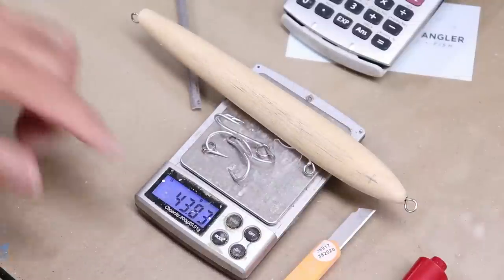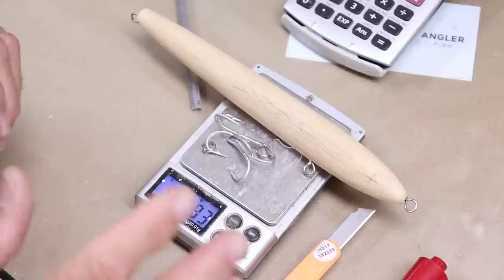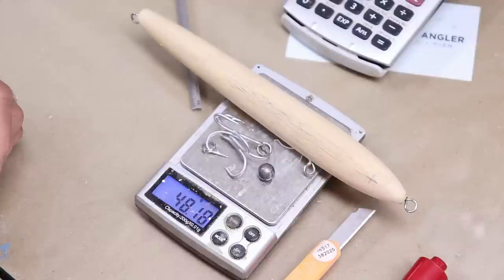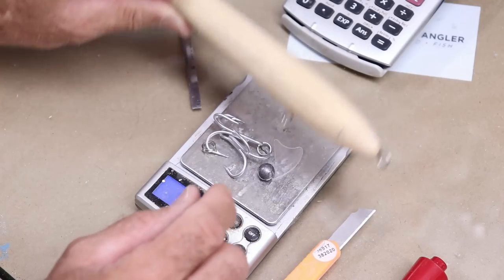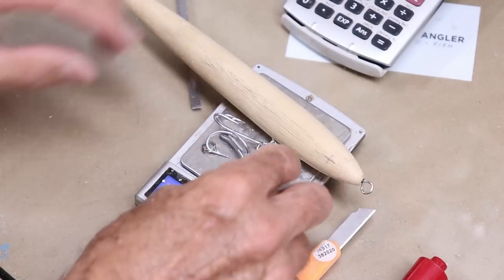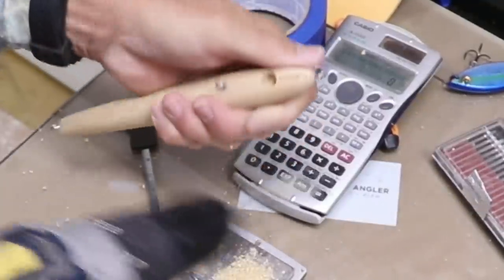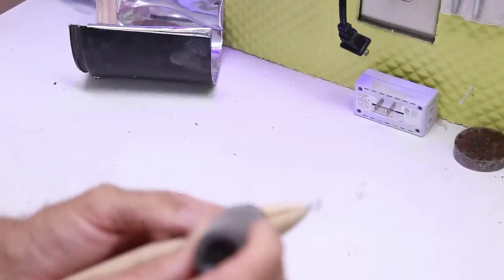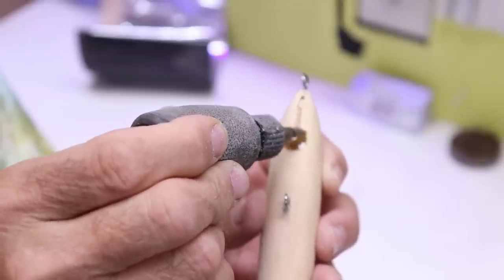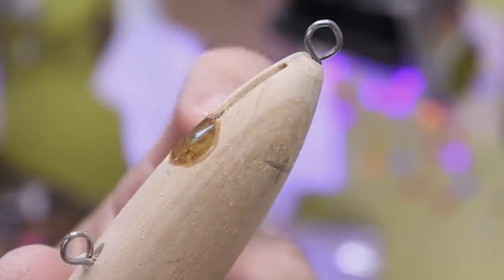Here we are with all the hardware on, and it weighs out to 43.83 grams. My target was somewhere around 47.5, not much higher than 48, and I think this split shot brings us pretty much right on the money at 48.18. I'm going to go with that — I don't want it much heavier; I want it to sit on the water. I'll drill this in, seal it in with sawdust and UV resin as I always use, recut the groove right into it, then do a little sanding.